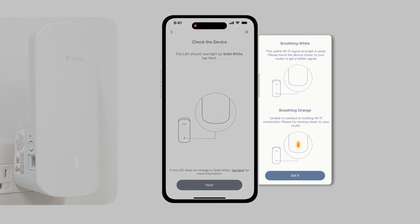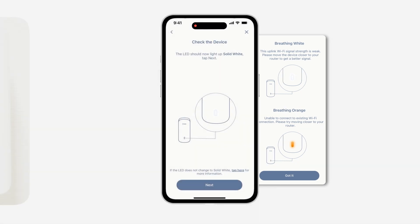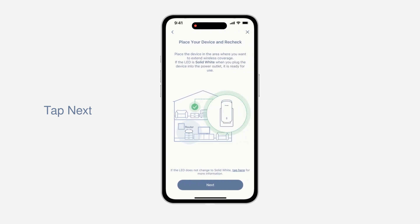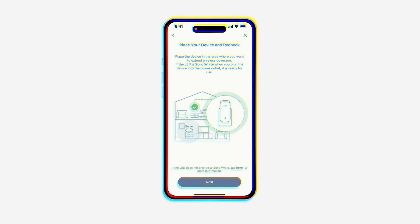If the LED shows breathing orange, it means it was unable to connect. Please move closer to your router and try again. You can now move your extender to a location halfway between your Aquila Pro AI router and the area where you need a stronger Wi-Fi connection. Make sure the LED remains solid white for a reliable Wi-Fi connection. If not, move it closer to the router.